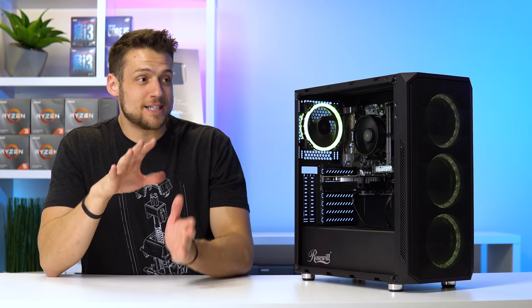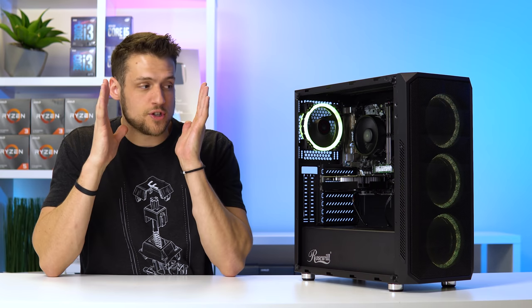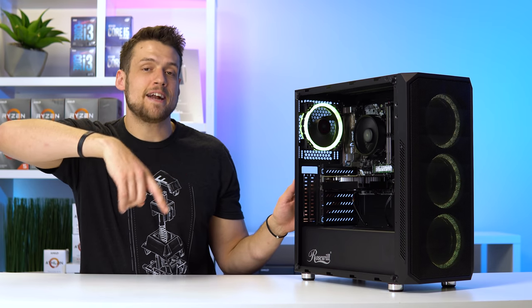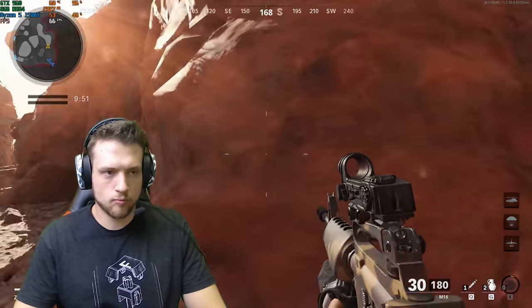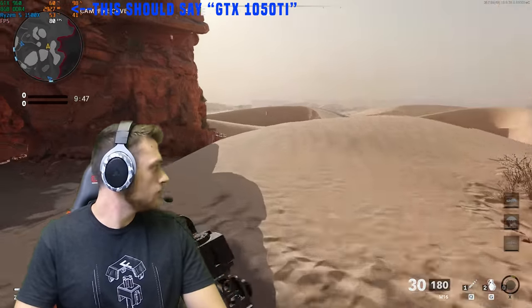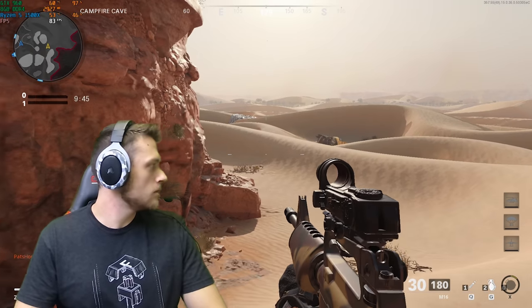I'm going to start mentioning this in all my build guides because you guys have been asking for it so much — if you want to see the step-by-step building tutorial on how I built this PC, check out that Twitch link down in the description which will take you to the Thirsty Thursday livestream where I literally built this PC step-by-step. Alright, with all the parts stuff out of the way, it's now time to move into these benchmarks, and we'll save Cyberpunk for last so we can talk about it a bit more.